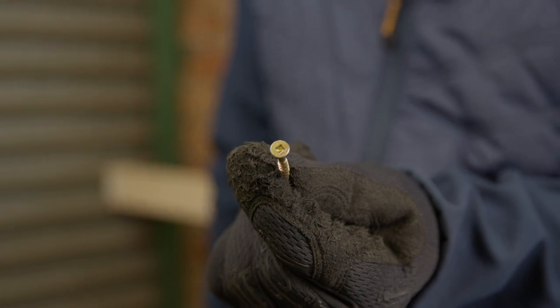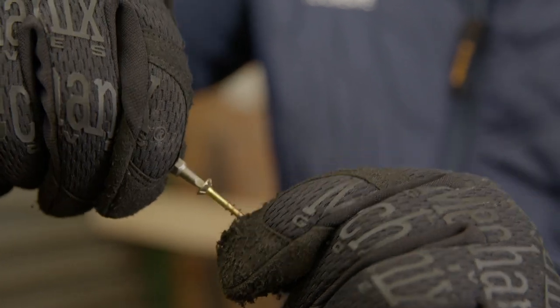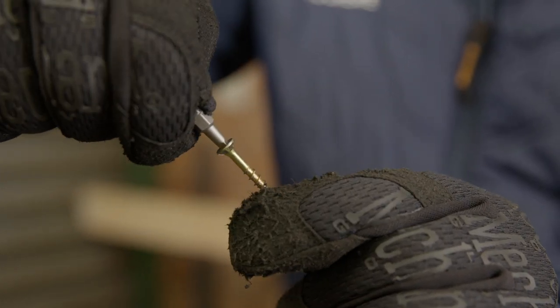And lastly, a square drive chipboard screw has a square drive head that promotes minimal stripping and increased grip. These require a square drive bit to install.